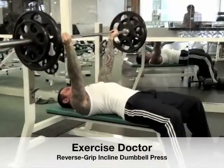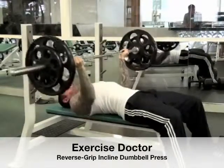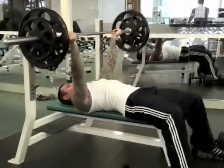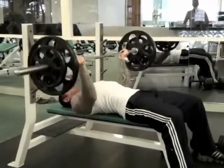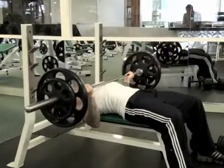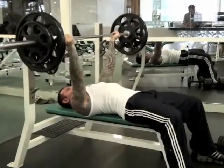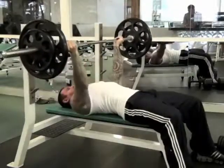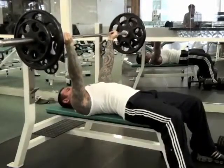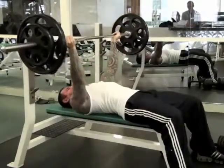One of my favorite exercises for building the upper chest is the reverse grip bench press. It's one of the only exercises that has real research supporting its effectiveness for focusing on the upper pecs. Plus, the positive feedback I've received from thousands of guys and girls who are now using this exercise further supports its effectiveness.